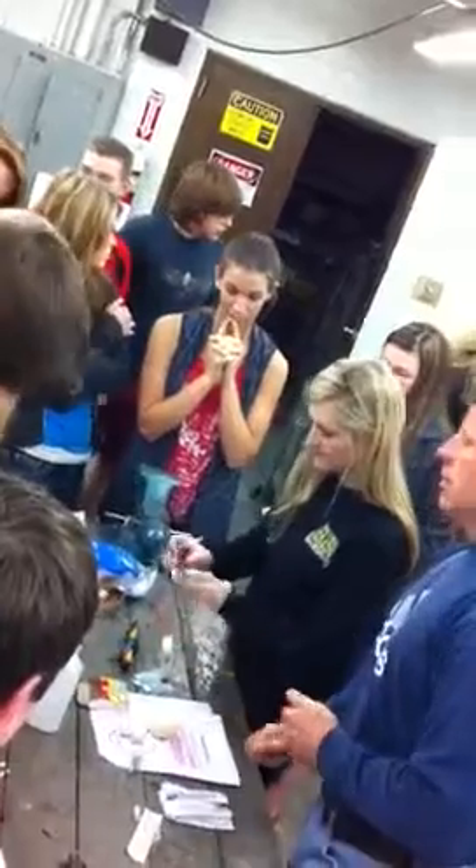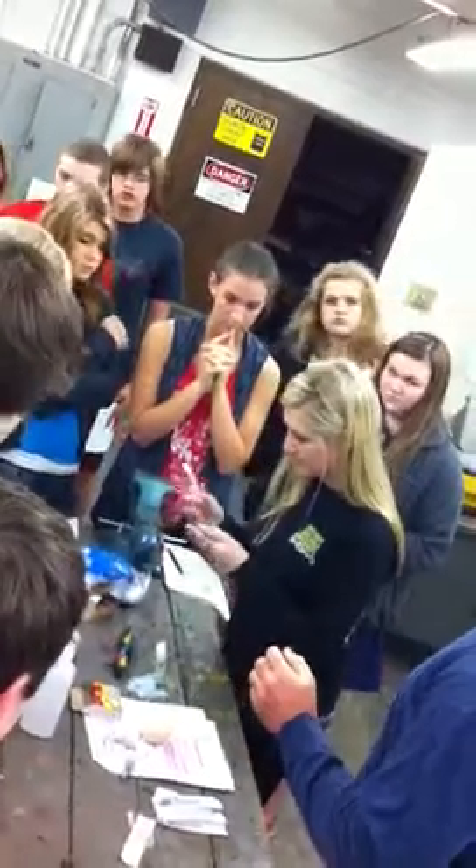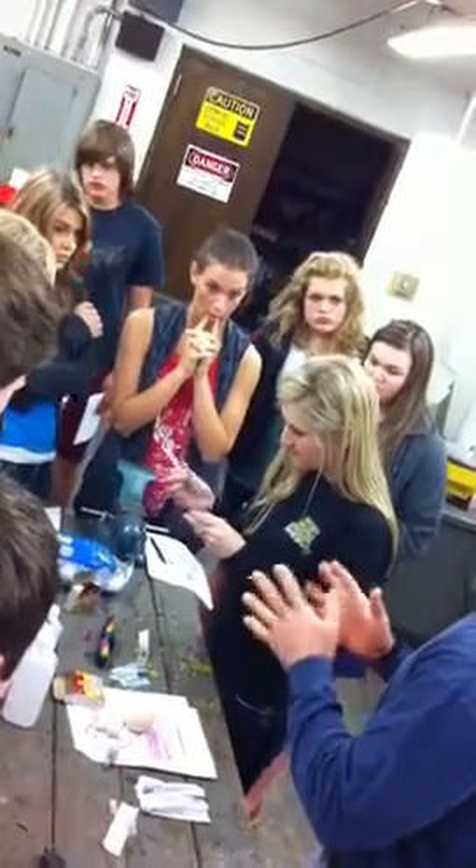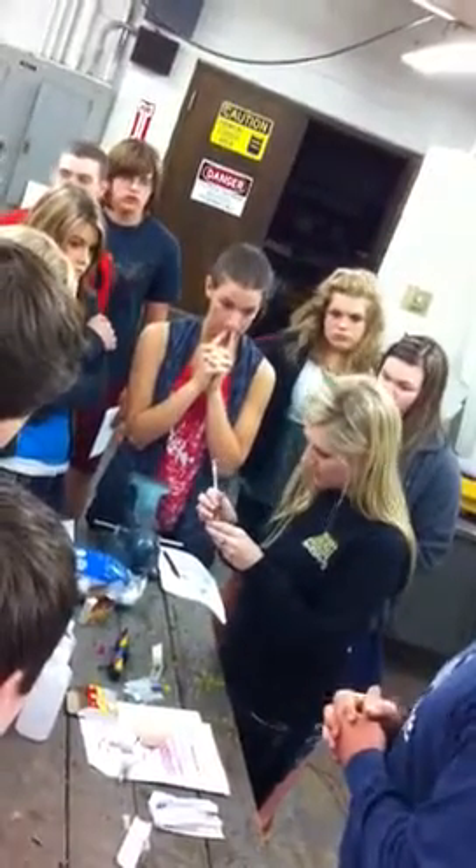Y'all keep these needles clean. When you're not using it, put it back in the case. Keep it sterile. If that needle gets dirty or you drop it, don't use it — because we don't want to puncture and get bacteria or anything inside that egg.